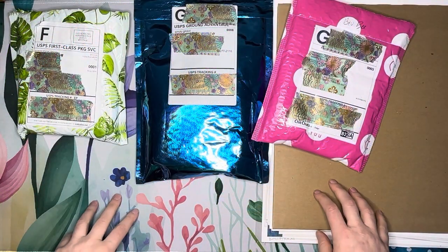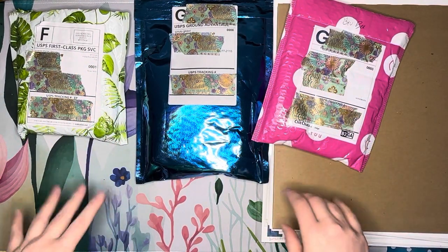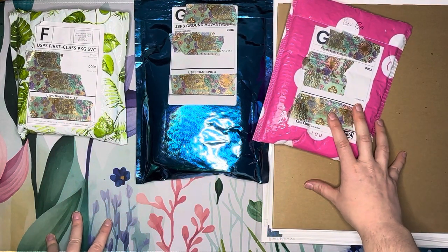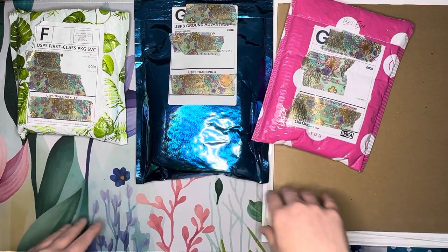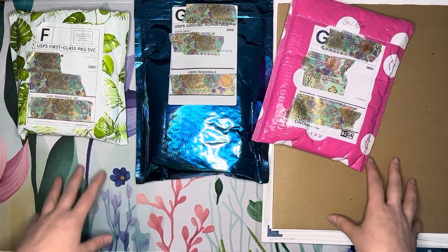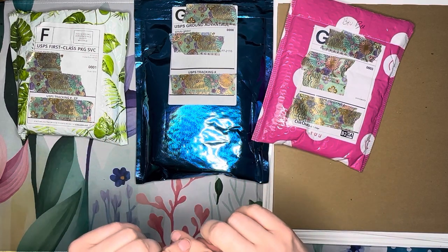Hello everybody, this is Elissa from Mink Arts and Crafts and today I have another small shop haul for you all. This one's a little bit different because it's not going to be just diamond painting supplies — I've got a little bit of some extra goodies that I think you'll enjoy. It's going to be a washi tape-heavy small shop haul.